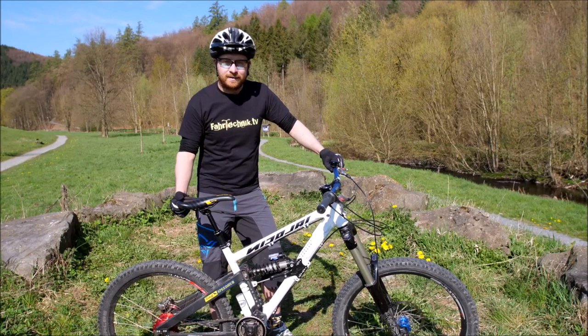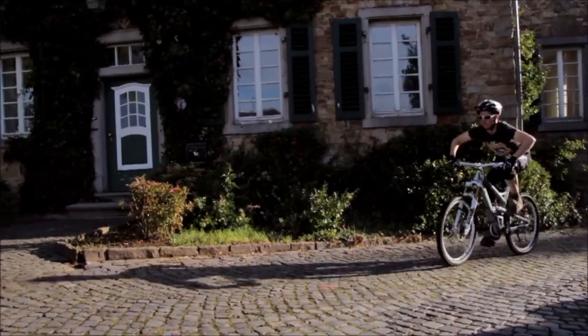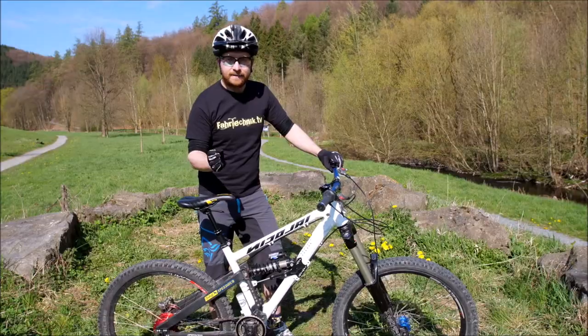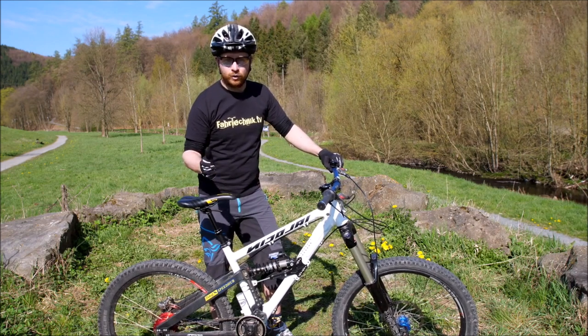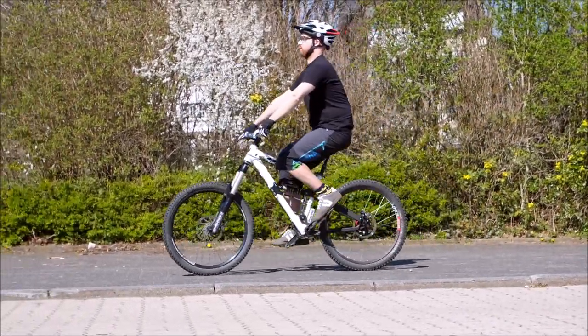Bevor ihr anfangt mit diesem Bild der gesamten Bewegung zu starten und direkt die Wheelies zu versuchen, ist es sehr hilfreich, wenn ihr einzelne Teile der Bewegung isoliert herausnehmt und übt. Dabei fängt man damit an, die Bewegung des Oberkörpers durchzuführen.